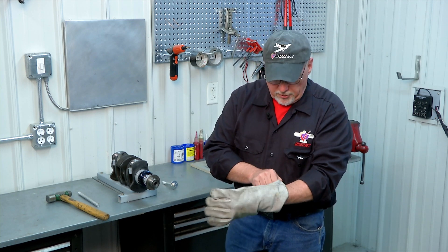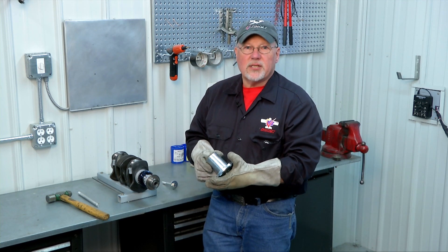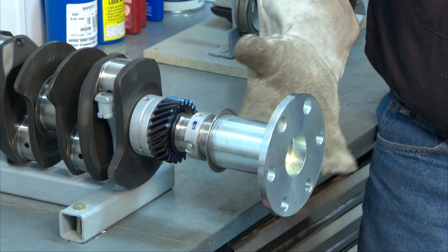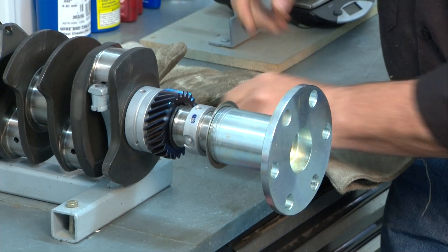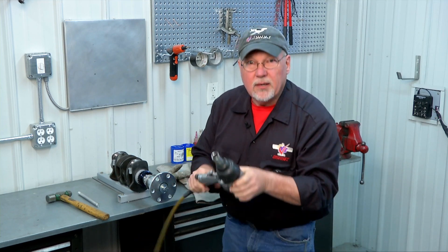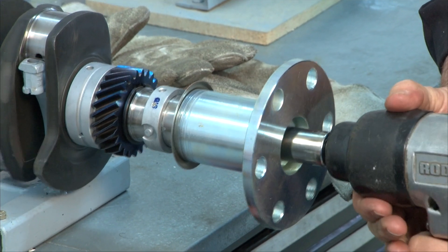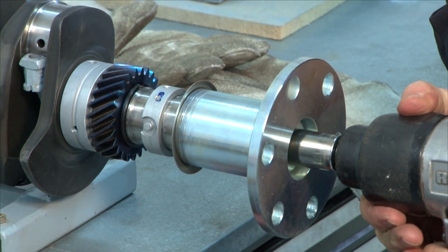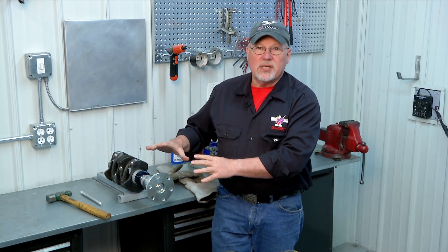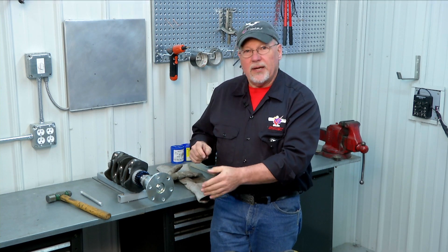I'm going to go over to the oven now and grab the hub. All right, here's our hub out of the oven. We'll align our keyway — slides right on. I want to go ahead and get our bolt in there right away, get it started and we'll grab our impact wrench and drive it till it just quits turning. Now we're going to let this cool, and once that normalizes we'll remove that bolt, put some Loctite on it, and torque it to the proper torque. But for now our crank assembly is ready to move to the next step.